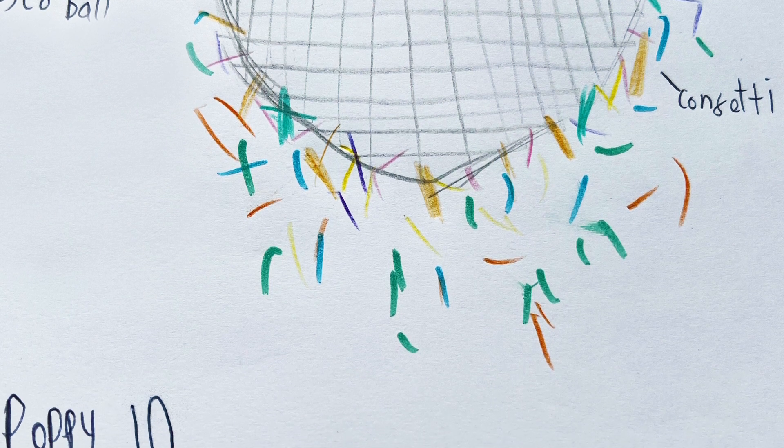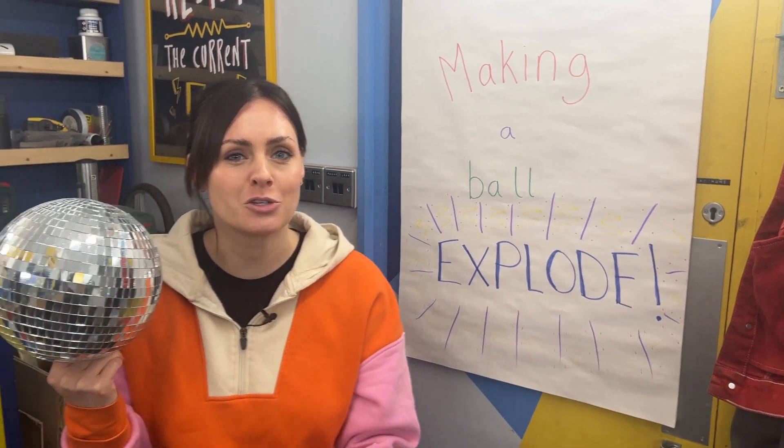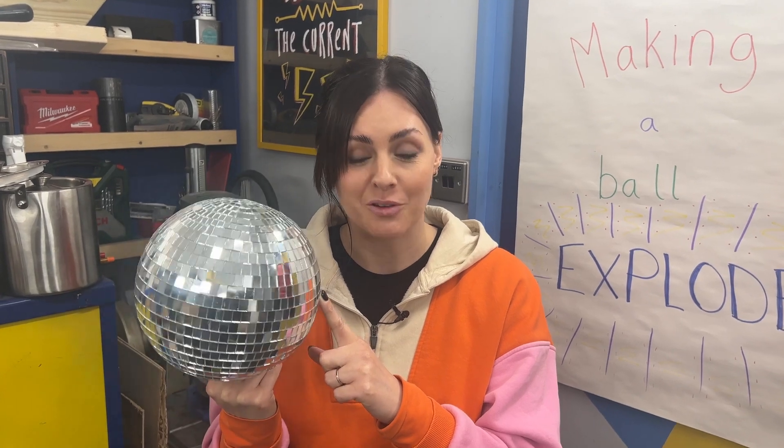This is a disco ball, and Poppy wants it to fire out confetti. So the first thing we need to do is work out how we're going to make it explode. And we don't just want it to explode once — we want to be using this multiple times. Our first challenge is how do we make this explode again and again and again.